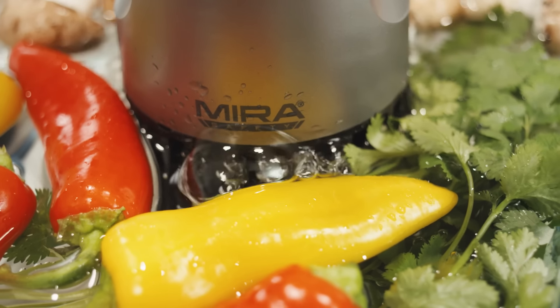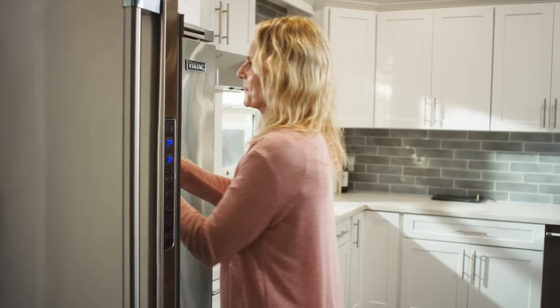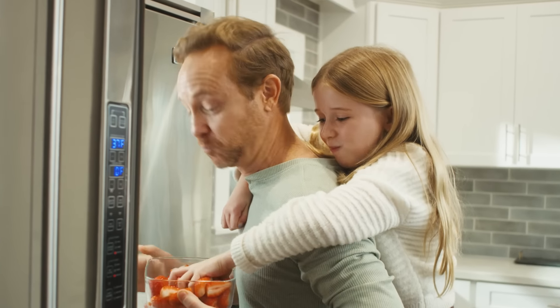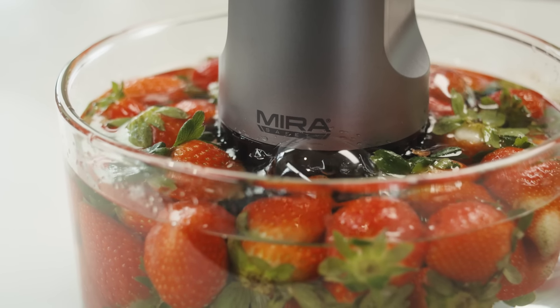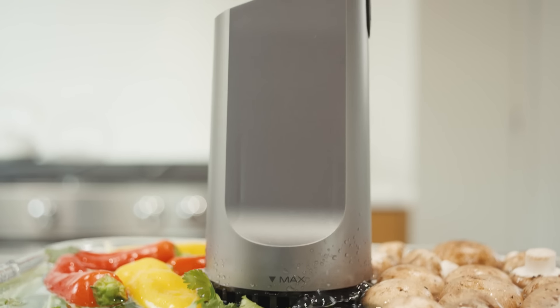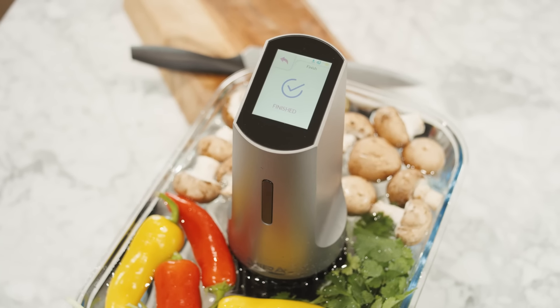Not only does the DTX-1 clean your food, it also keeps your produce fresher for longer. It even enhances the taste of fruits and veggies, making them truly irresistible. I absolutely love the DTX-1. It is so easy to use and has given me complete peace of mind knowing that my family is actually eating healthy, clean food that's pesticide free and you can see the difference. I had no idea there were so many contaminants on my food, even after washing it, but after using DTX-1, I am highly confident that it's free of bacteria and clean of all the toxins.